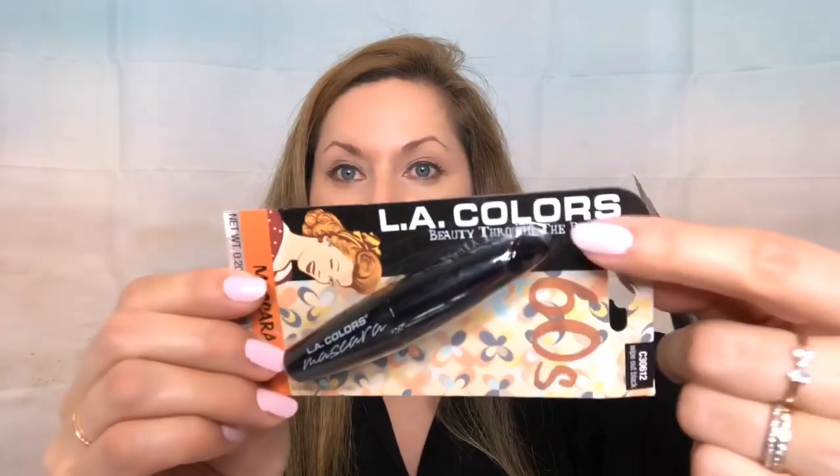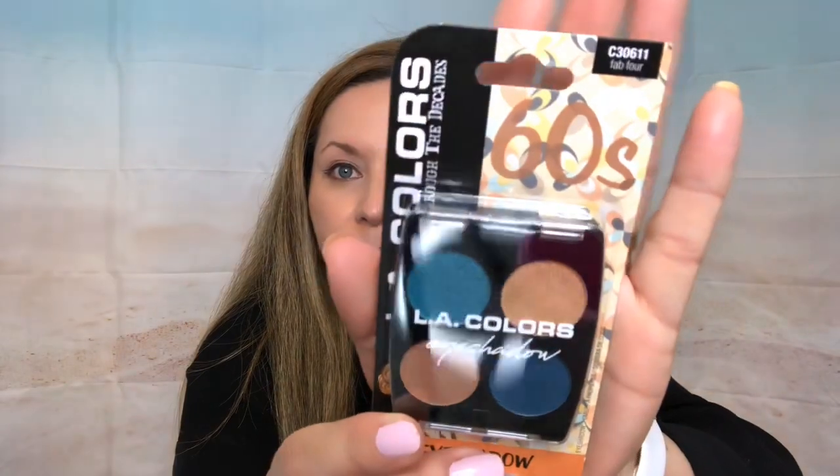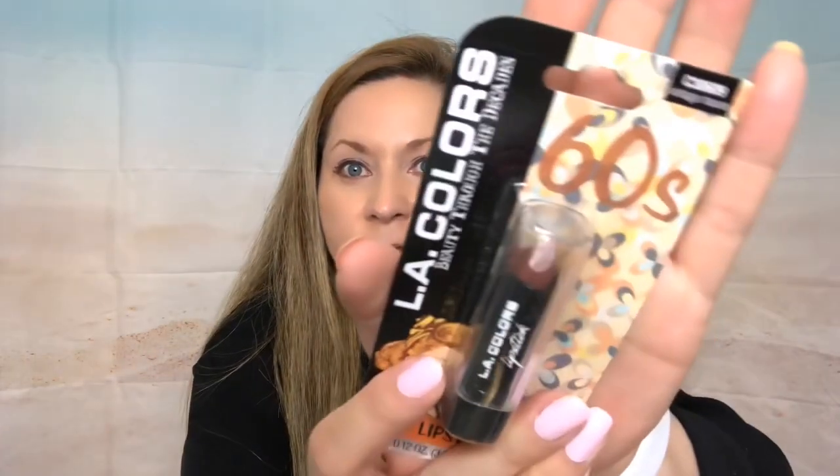I've also been buying this Beauty Through the Decades from LA Colors — I think they're super, super fun. I have the sixties collection, which has a mascara. It says LA Colors Beauty Through the Decades, and the mascara name is Wipe Out Black. I have the eye shadow, the bronzer for the sixties, and the lip color. Look at that — it's beautiful, and it's called Vintage Move.